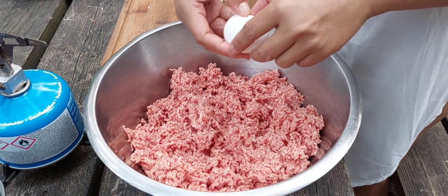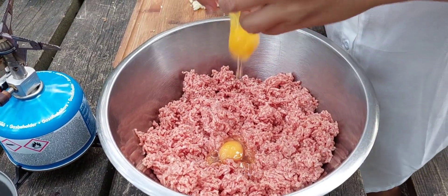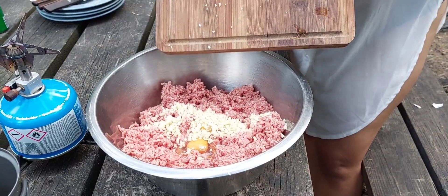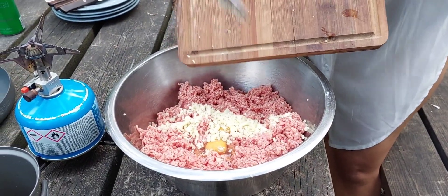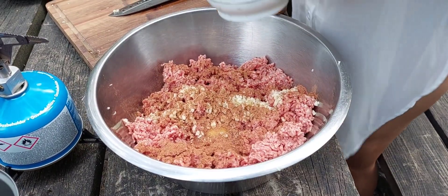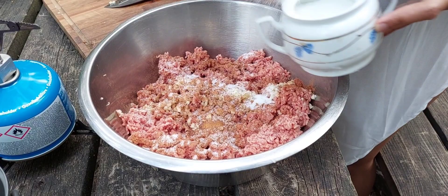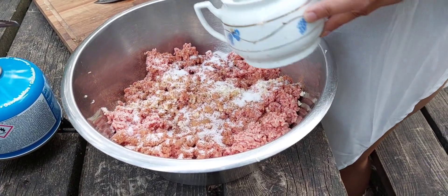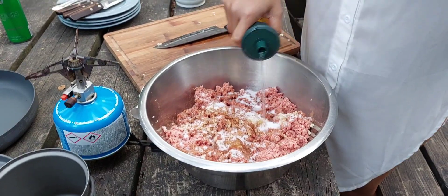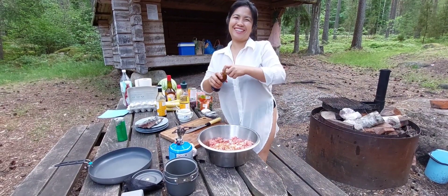Longganisa is derived from the Spanish word 'longaniza,' meaning sausage. Longganisa are usually fresh or smoked sausages typically made with various lean meats and fat, along with garlic, black pepper, salt, petter, muscovado or brown sugar, and vinegar.